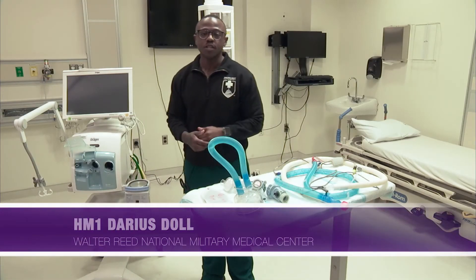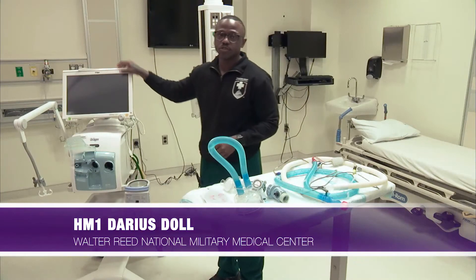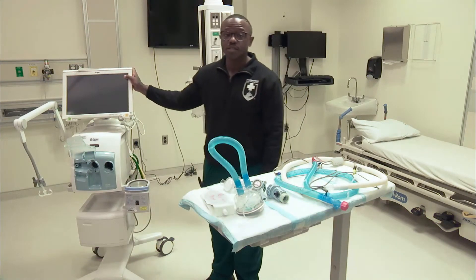Hello everybody, it's HM1 Dahl. Today I'm going to be speaking to your V500 Draeger. This device here we primarily use in our ICUs.